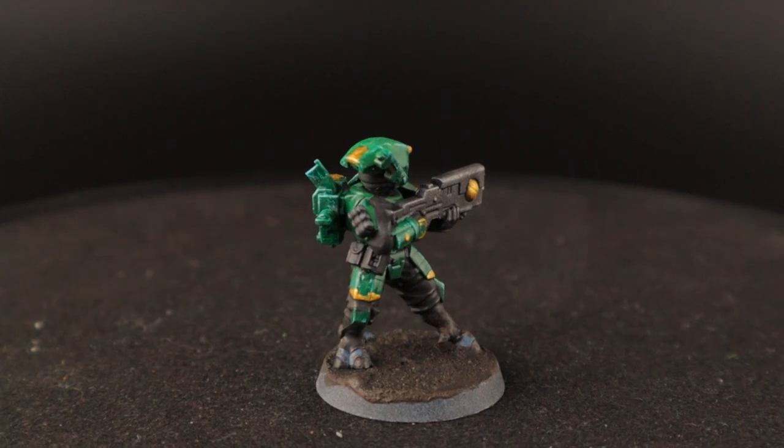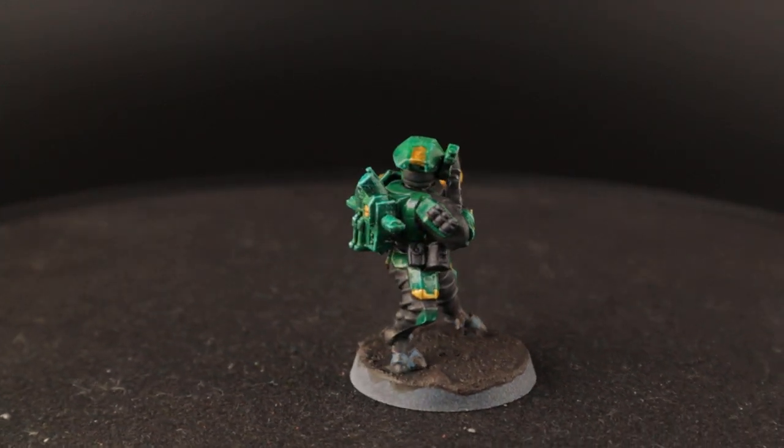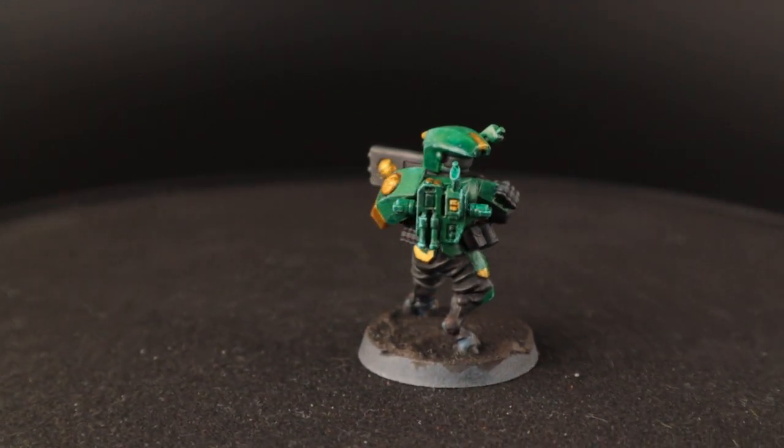You just add more gold trim to the higher ranking figures and more details on the weapons for the battle suits.